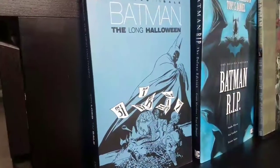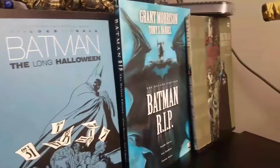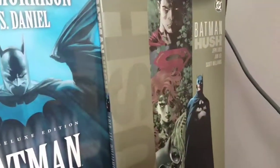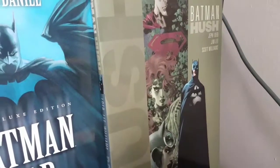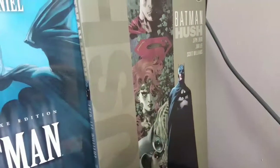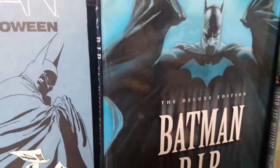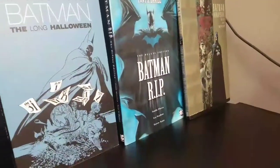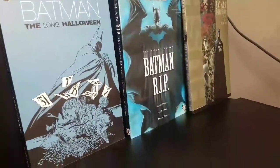Yeah, look at the Batmans I have. Long Night Halloween, Batman Rest in Peace, and one of my favorite Batman stories — Hush — which a lot of people are probably like, why would you have Hush? It's just that good. So is Long Night Halloween. I put Batman Rest in Peace in there just because I like the artwork. It's a weird story, but pretty cool.